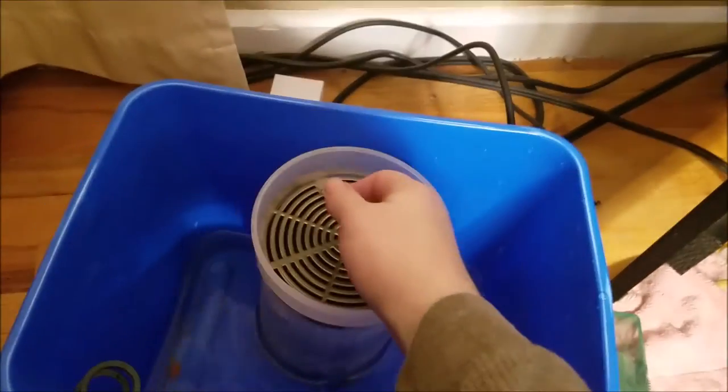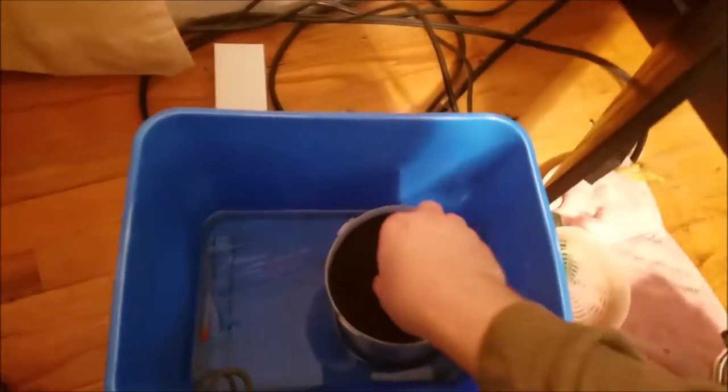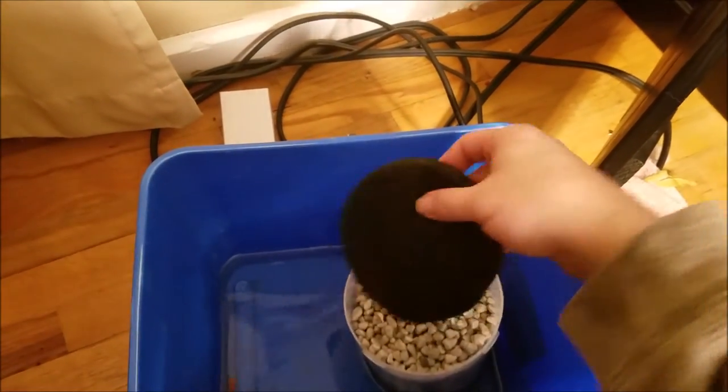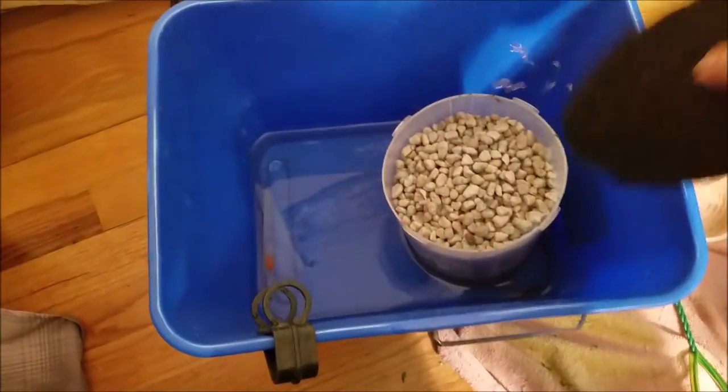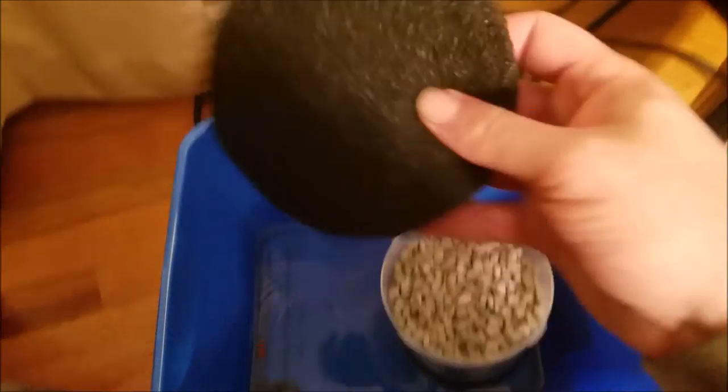I've got my carbon, my denitrate media, my phosphate-removing layer, my ceramics, my blue foamy stuff, and of course the ground pellets. You've probably got yours configured different ways — I've seen people with more fluffy white, more pads, or a lot more gravel. Depends on your needs. I've got a hang-on back plus the Eheim, so I don't need as many pads, but whatever works best for your aquarium.